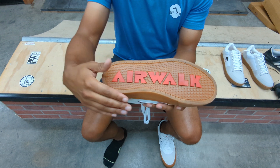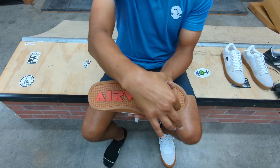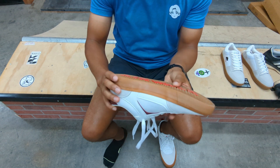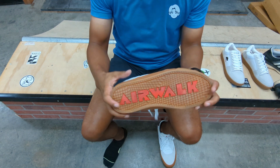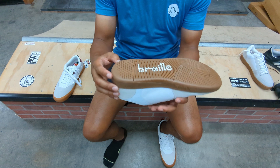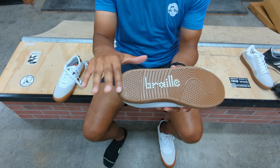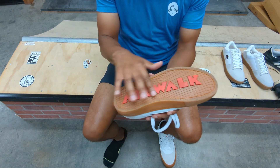One thing I noticed right off the bat is the bottom of the shoes does not feel flat. It feels like there's something in the shoe — I can rock my foot back and forth lengthwise. I don't know if it's the embossed Airwalk logo on the bottom or something inside the sole, but it's very uncomfortable. Comparing them to these Braille shoes — I can't feel anything on the bottom of those. They feel perfectly flat. It's ironic: I can't feel the Braille on the Braille shoes, but I can feel the Airwalk on the Airwalks.